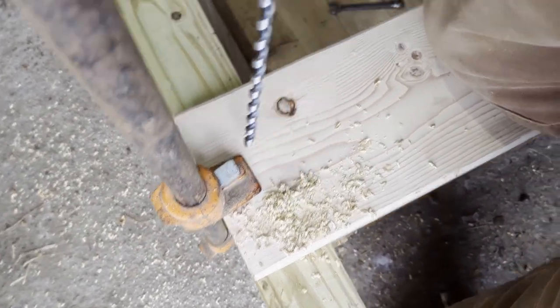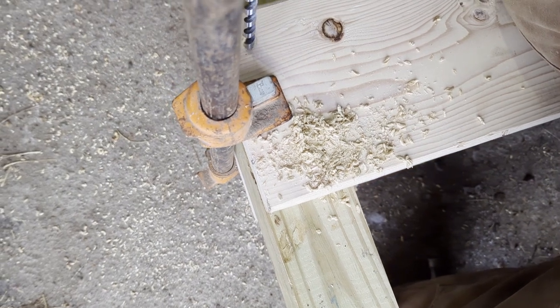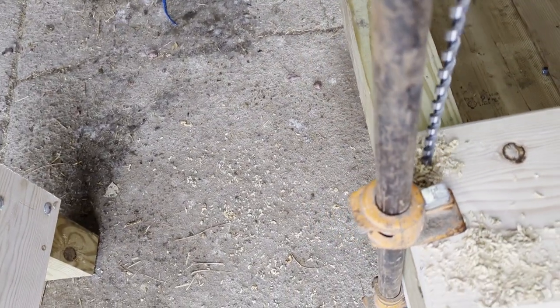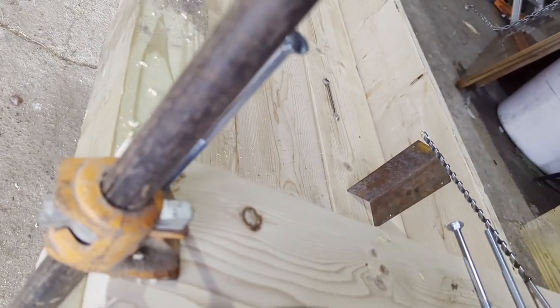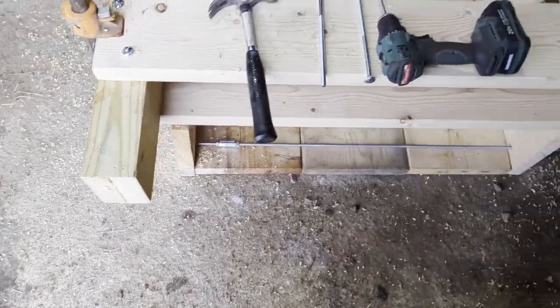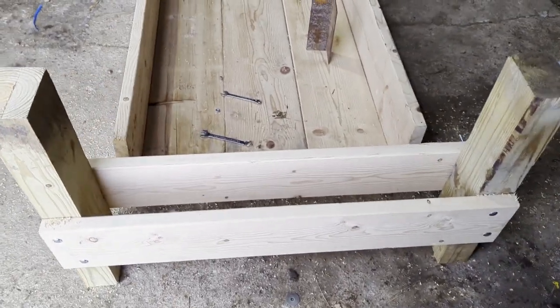I'll stagger the holes in the post a little so they're not in the same spot, then just use 3/8 by 10 carriage bolts through there. Some guys make them out of pressure treated all the way — I don't know if I like that idea. The only thing I bought that was pressure treated was the post; the rest is just construction grade lumber. Then we'll repeat it on the other side and we'll have two of those — I don't know what you call them, saddles.